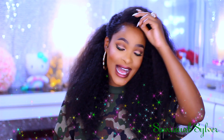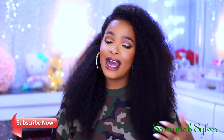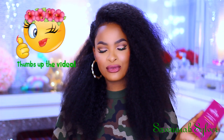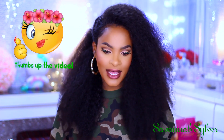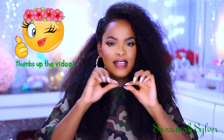Hi guys, welcome back to my channel. Today I'm going to be doing this very fun look for you, as well as showing you how I laid this wig and made the edges, because it's a lace wig. I got this wig from Best Lace Wigs. It is a really beautiful natural lightweight wig. The cap is lace with wefts sewed in the back, but the front is all lace. I'm going to show you how I pluck it and make it look somewhat natural.